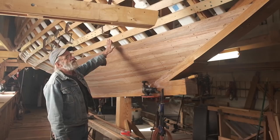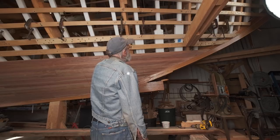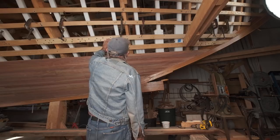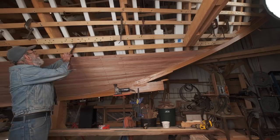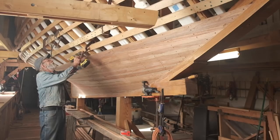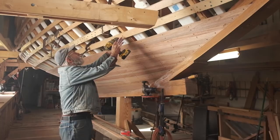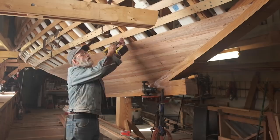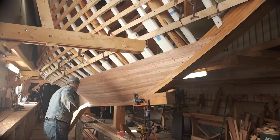One of the first things we're going to do is remove this ribband right here. It's kind of in the way — we've planked up close to it. At this point I can't get any clamps in between or anything else, so it's time to take this ribband off. It's not doing anything at this point. So what I'm going to do is just take a clamp and clamp it to this frame, just to hold it there so that I don't need help, and take my screwdriver. The way we've got these fastened to the molds is with construction screws. That takes care of that.